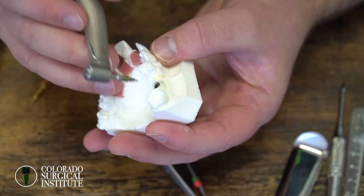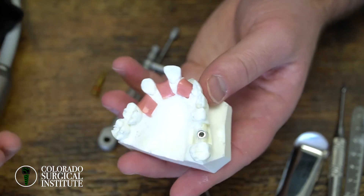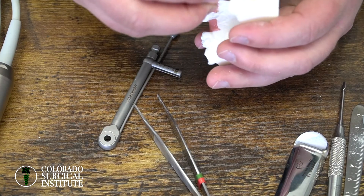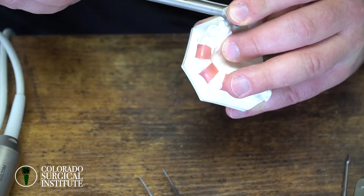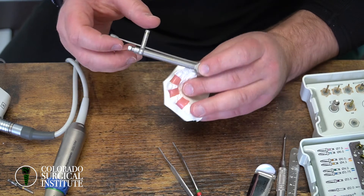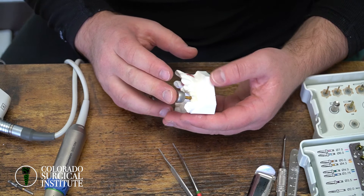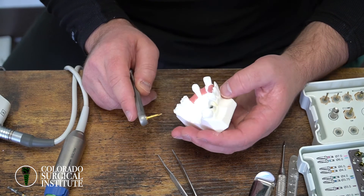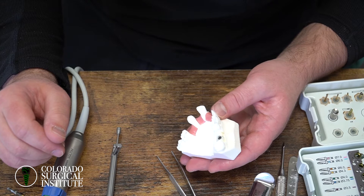You like where it is, you like the depth. At that point you can keep it and do primary closure. My cutoff for a cover screw versus a healing abutment is 25 newton centimeters. So if you measure the stability and it reads 25, you can place a cover screw or a healing abutment. But if it's less than 25 — say 10 or 15 and it's moving — that's not a stable implant. Your options are: put a cover screw on, close the tissue over the top, and wait at least 16 weeks for the implant to integrate into the bone.